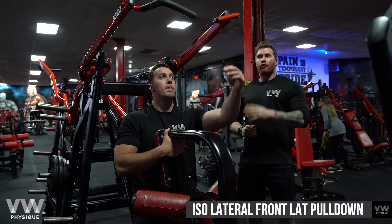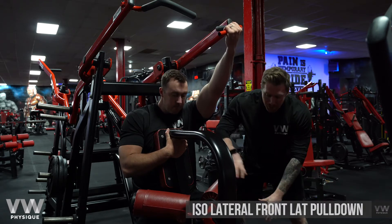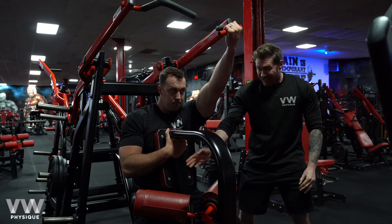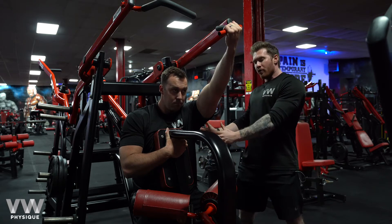This is the isolateral front lat pull down. As you'll notice with Von's set up here, he's got his quads pinned into the pad to create stability and he's very hard against the pad here, bracing to make sure he doesn't move back and forward.